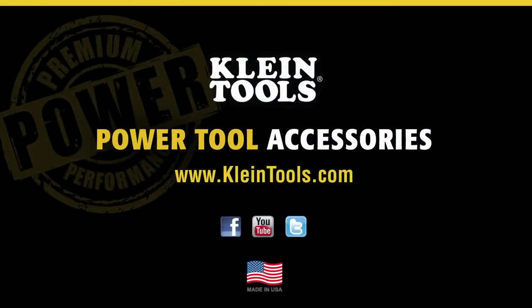For more information, contact your local distributor or visit our website at www.KleinTools.com.